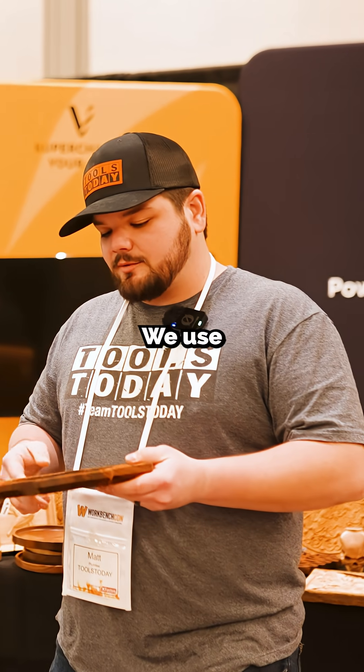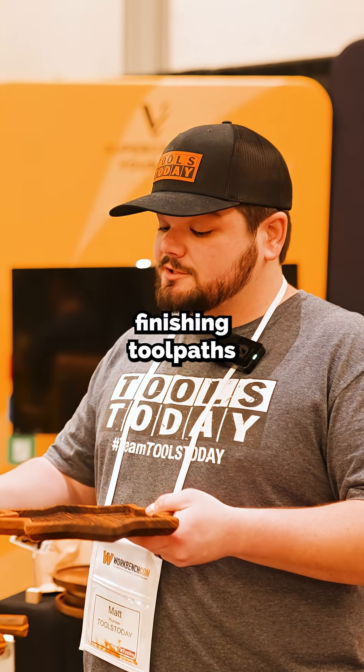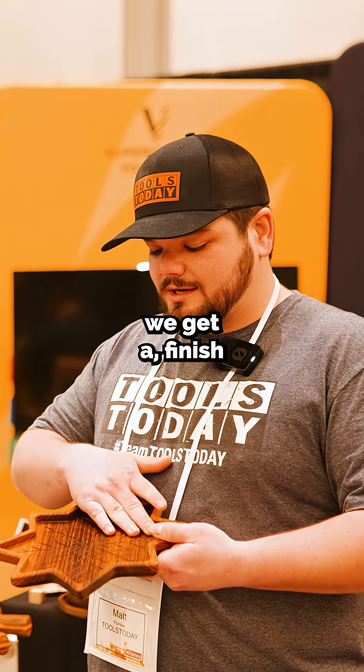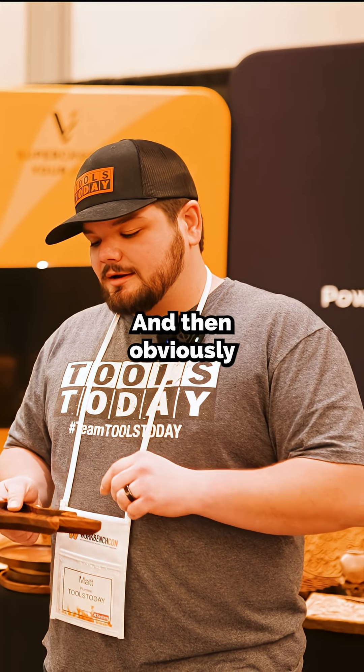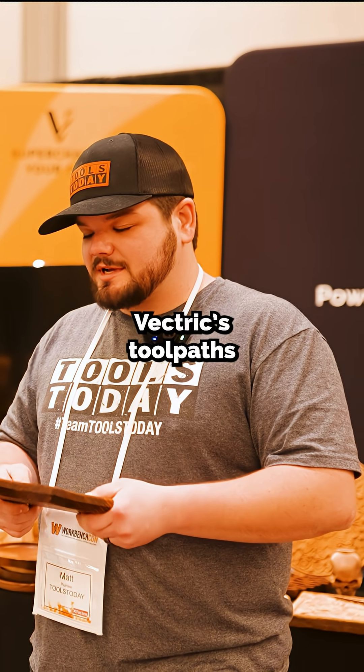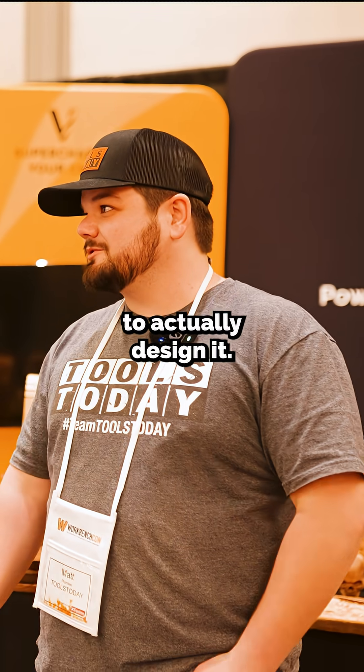This one's a bit different. We use a lot of the settings within Vectric to do roughing tool paths and then finishing tool paths, so that essentially we get a finish on the bottom of the tray where you need no sanding. Doing varying step overs and Vectric's tool paths make it really easy to achieve that without having to do a lot of extra work to actually design it.